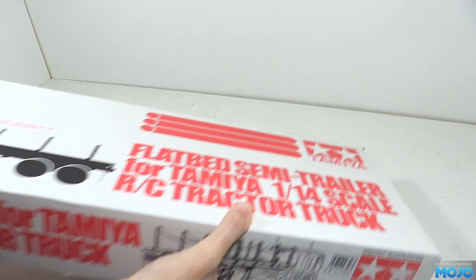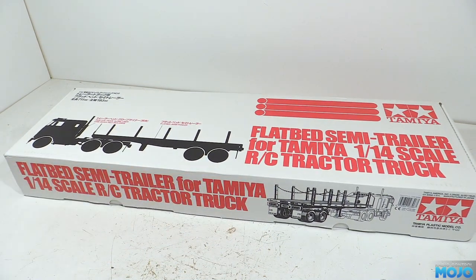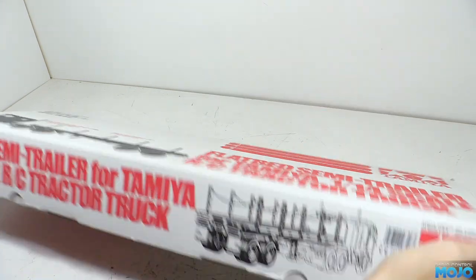Welcome to RC Mojo. This week we're going to start on yet another project. We've got a Tamiya flatbed trailer. We'll be building as Tamiya intend, at least initially, then we'll do some mods.